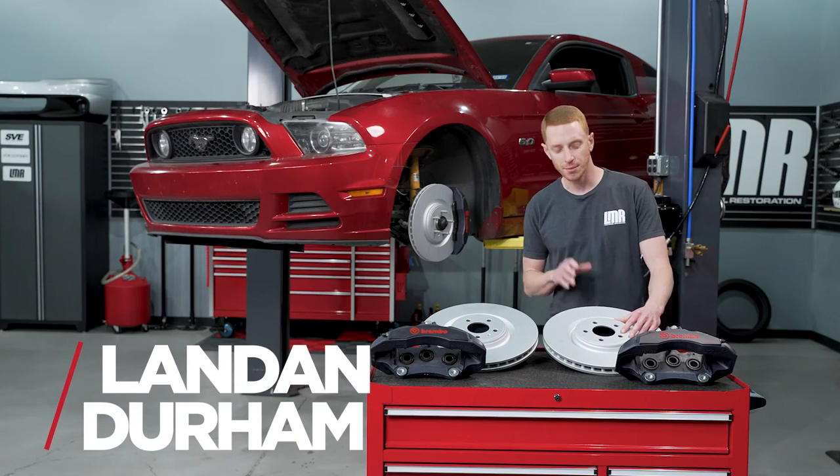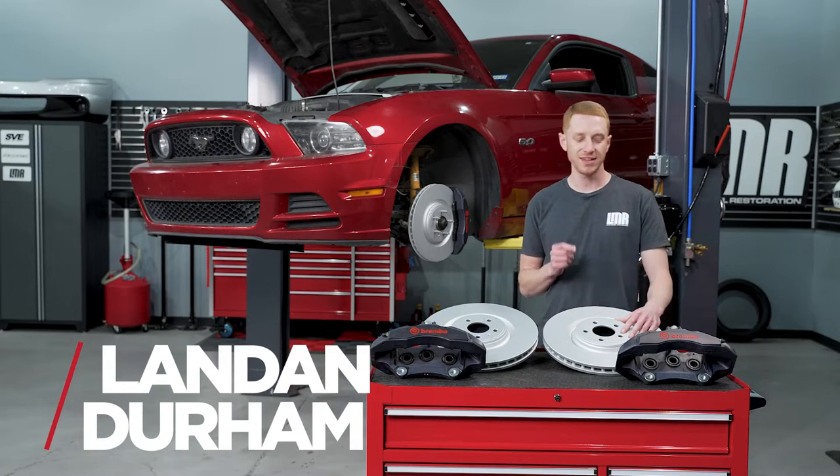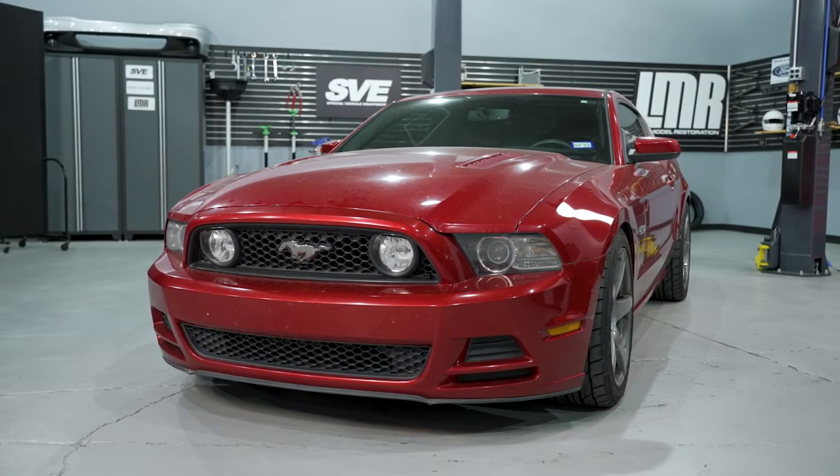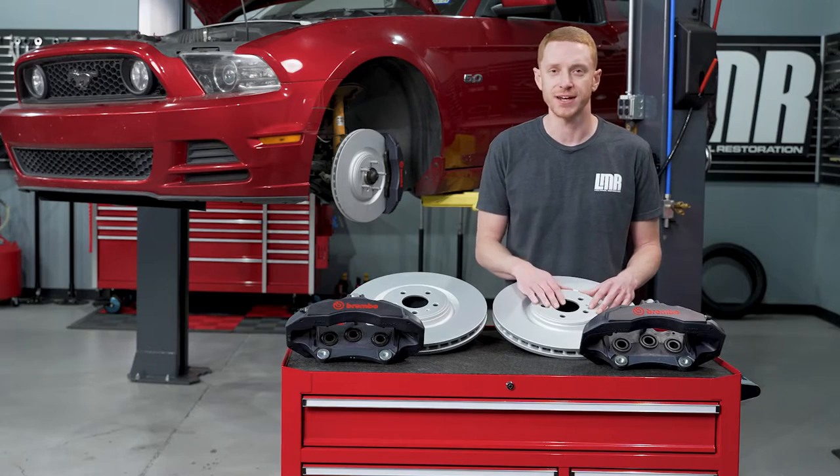Hey, what's up everybody? I'm Landon with LMR.com. In this video, we're going to be taking a look at SVE's Front Brake Upgrade Kit for the 2005 to 2014 S197 Mustangs. Let's get right into it.